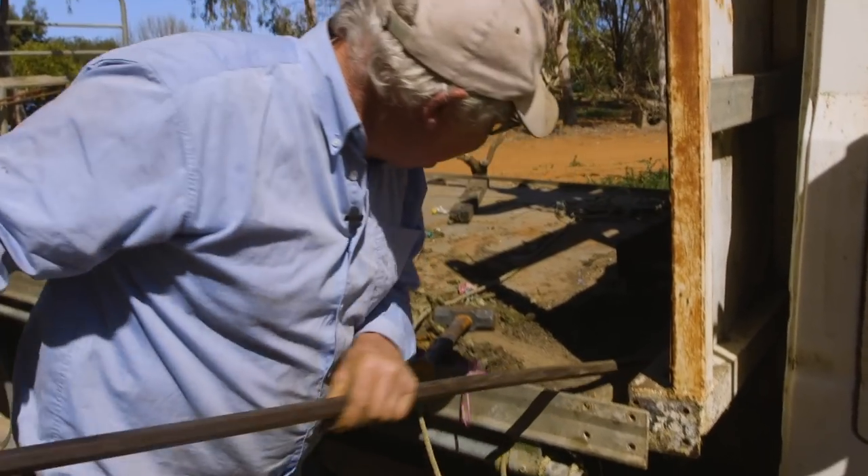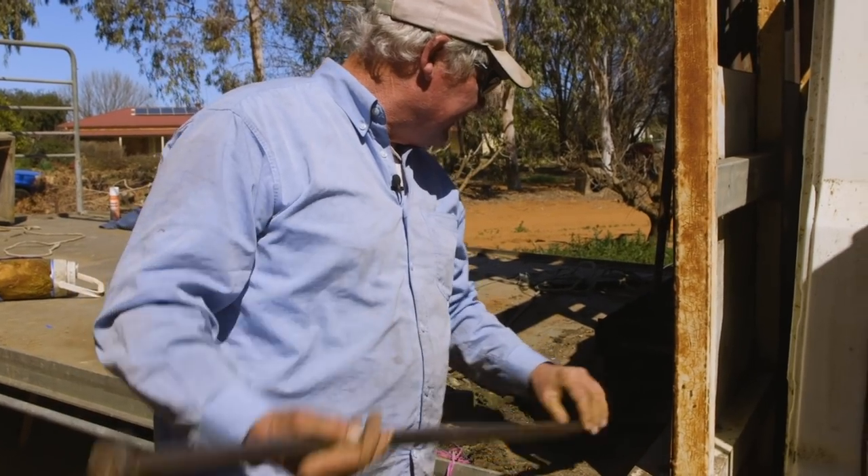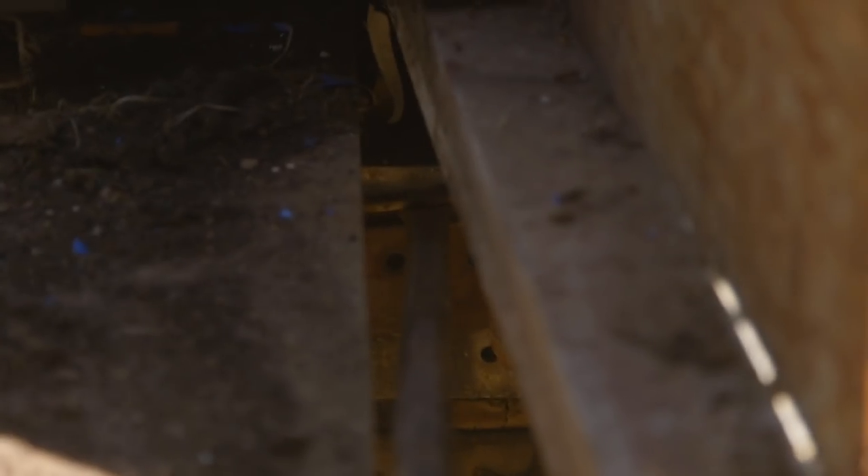There we go, there we go. Is that a fixed bracket there, or what? It is too. No wonder that wouldn't come up - it was never coming off of there.